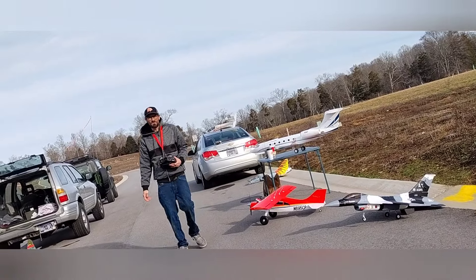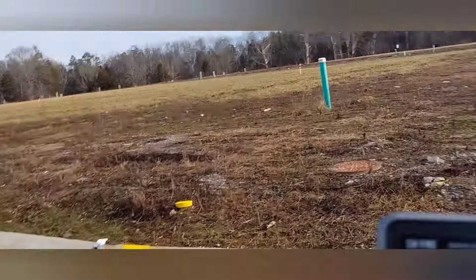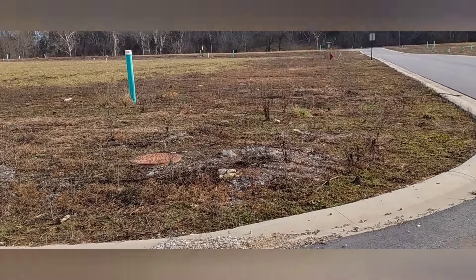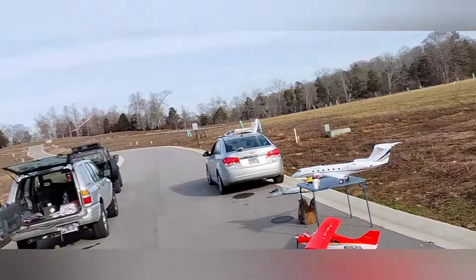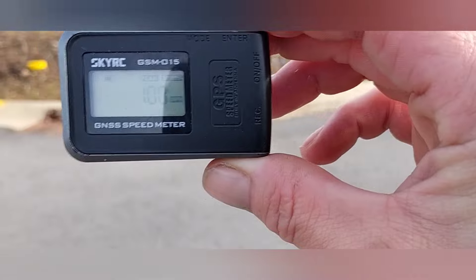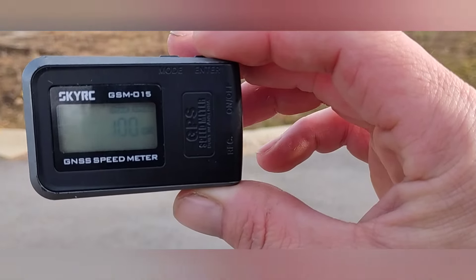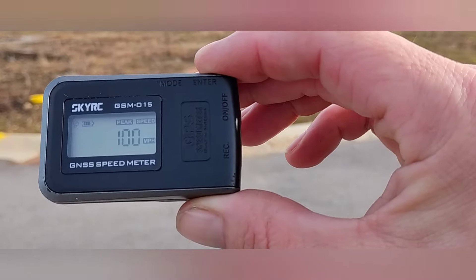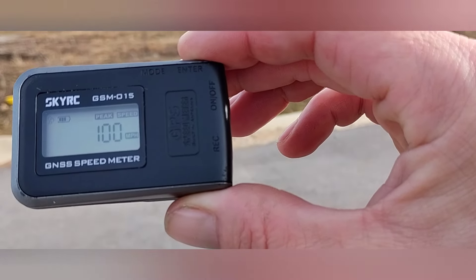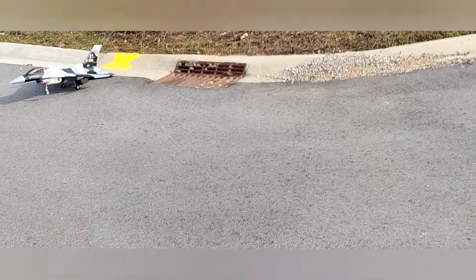100 miles an hour! Yes guys, exactly 100! That tells you right there that the two-blade prop helps. The factory motor in this is an 830 KV motor. You can buy the upgraded prop and motor — it's an 880 KV — but I've got two 880 KV motors at home, one out of the P-40 and one out of the Trojan, so I'm just going to put one in there. We might get 110 or 120 out of it. Three-blade was 83, two-blade is 100 — that's 17 miles an hour faster, which is pretty good.